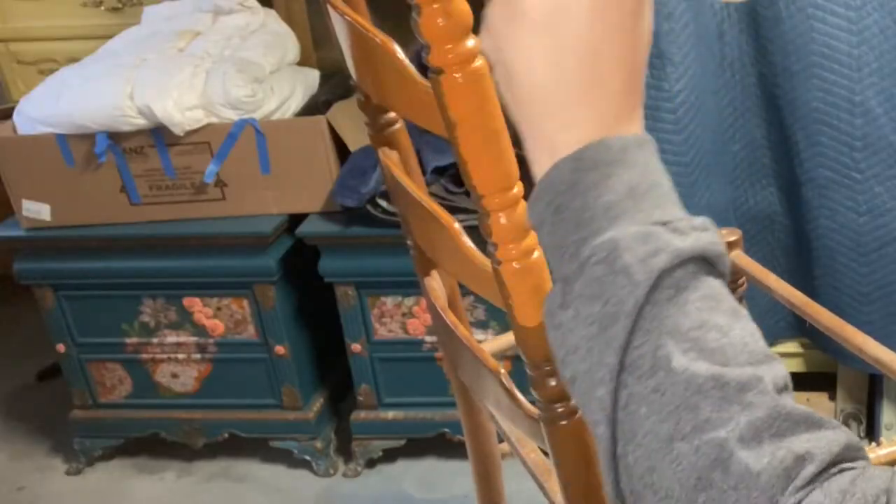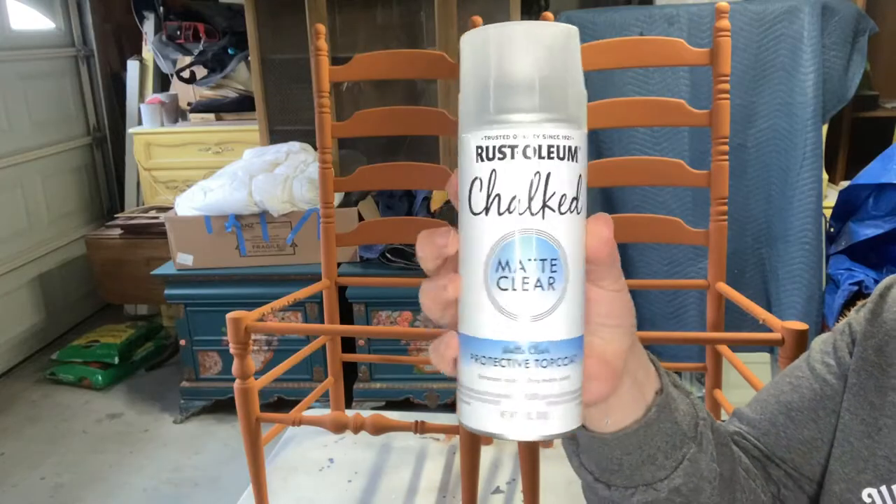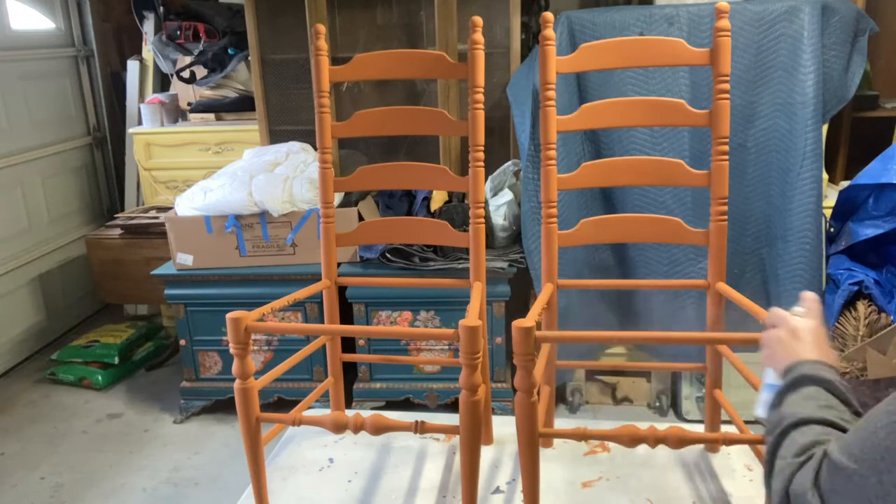This brush is really good for painting spindles on chairs — look at the coverage it's getting on those spindles. And we are all done. Using my go-to clear coat, and this time we're going to spray it.